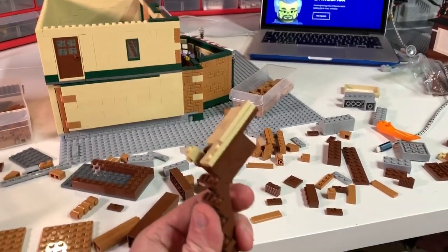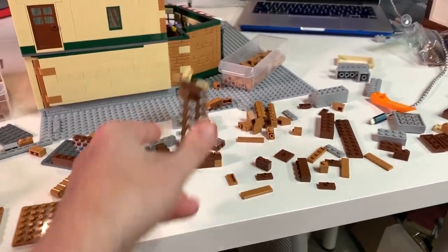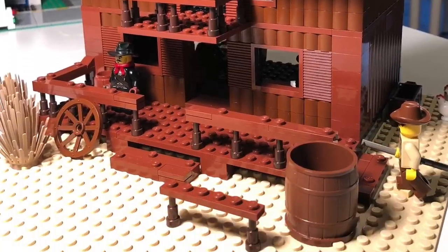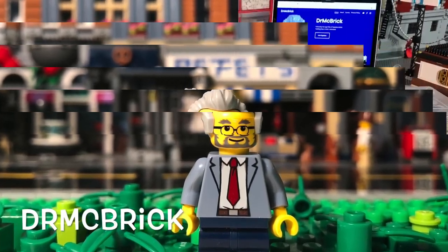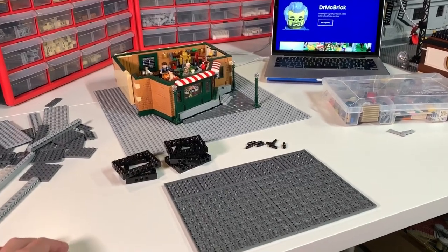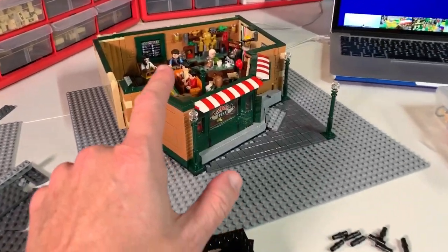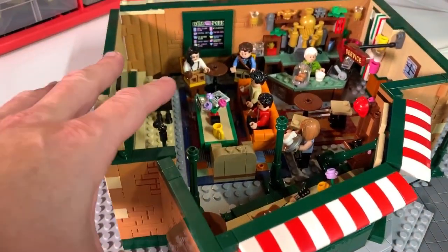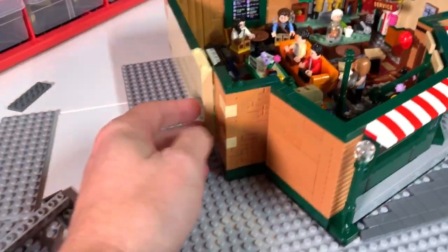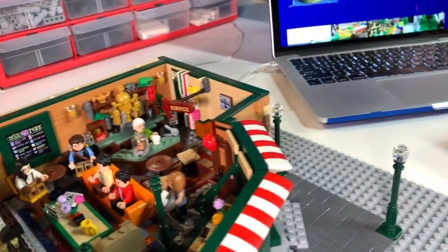These steps are giving me a hard time — forget about it! Hello everybody, this is Dr. McBrick, and I am here with the second part of my LEGO Friends television show build. If you recall from the first video, we got the Friends set, we built it, we expanded it out here, so we have this extra expansion right here, and we built the wall so that the wall comes around and fits nicely, with a wall on the back and all that.